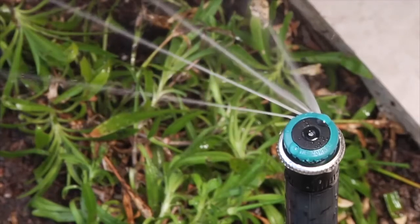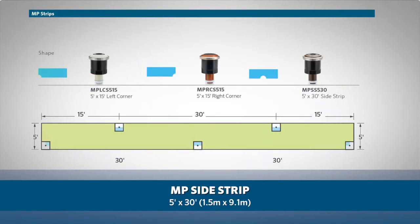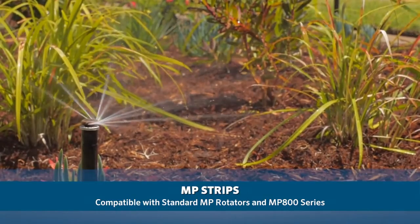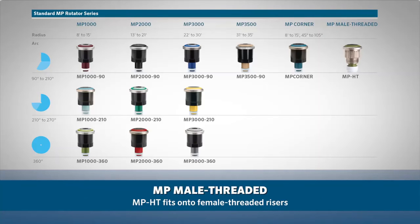The MP Rotator also comes with specialty nozzles, including the MP Corner at 8 to 15 foot coverage (2.5 to 4.5 meters), MP Side Strip with 5 by 30 foot coverage (1.5 to 9.1 meters), and MP Right and Left Corner Strips with 5 by 15 foot coverage (1.5 to 4.5 meters). MP Strips can be used by both the standard MP Rotator series and the MP 800 series depending on the layout. Standard MP Rotators also have a male threaded option, the MP HT, which fits onto female threaded risers.